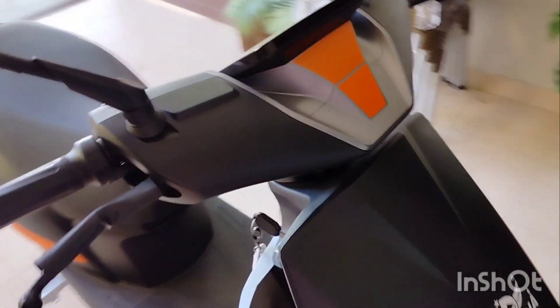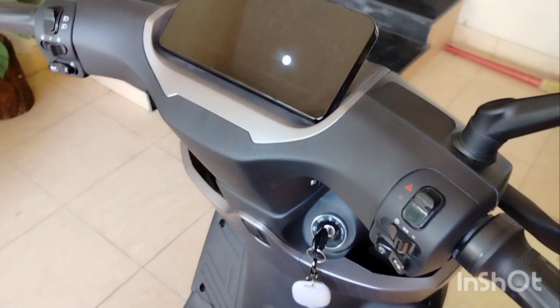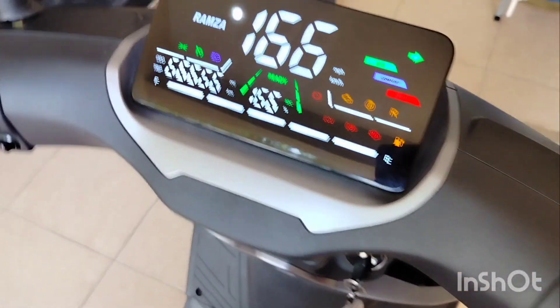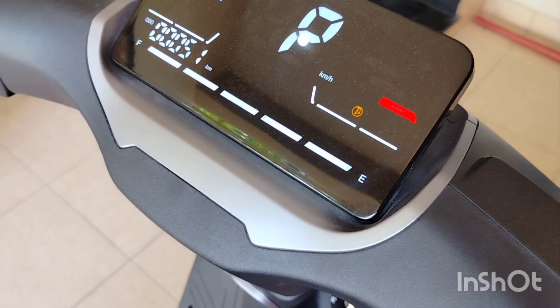Today, I am going to show the screen timing and screen display with the Ramza M8. Let's turn on the button. I have turned on the button — see how many functions are showing. Every electric bike doesn't show so many functions.